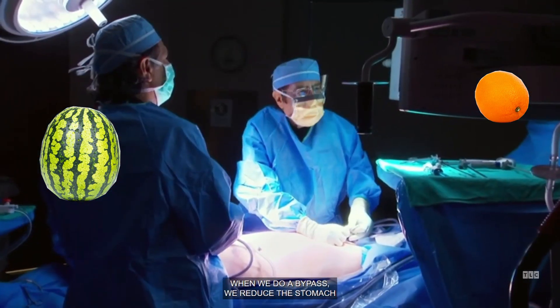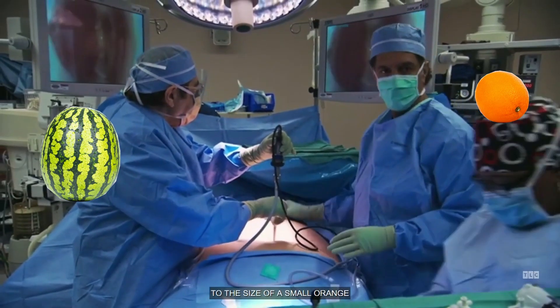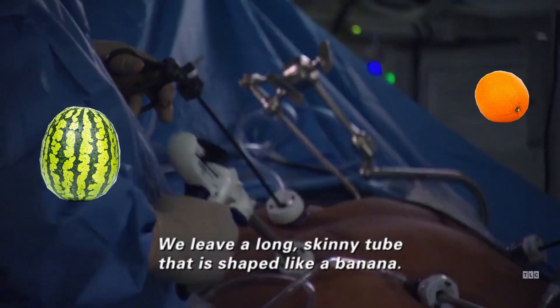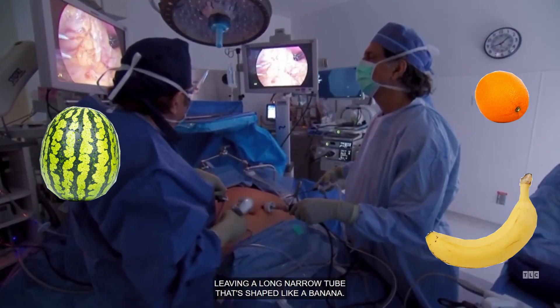We reduce the stomach to the size of a small orange — shaped like a long, skinny tube that is shaped like a banana. A long, narrow tube that's shaped like a banana.